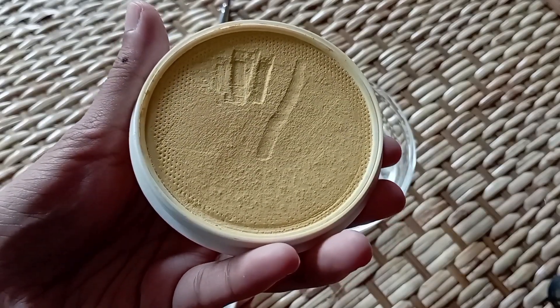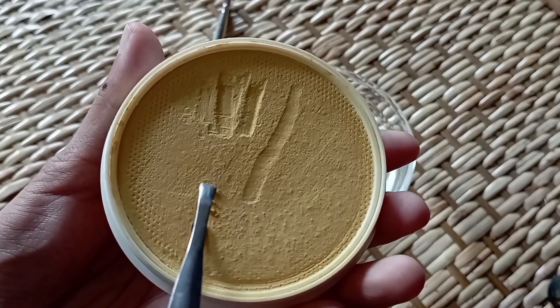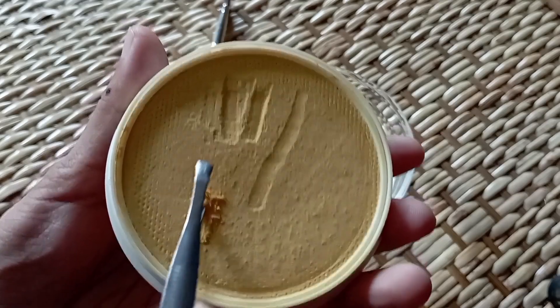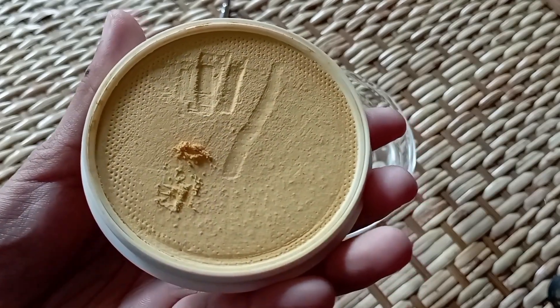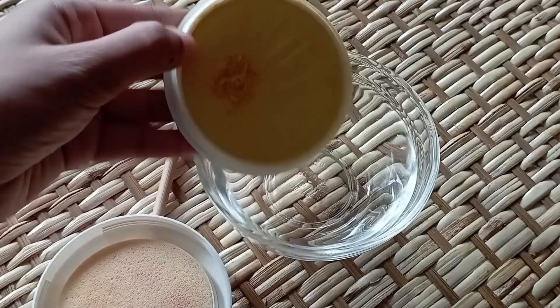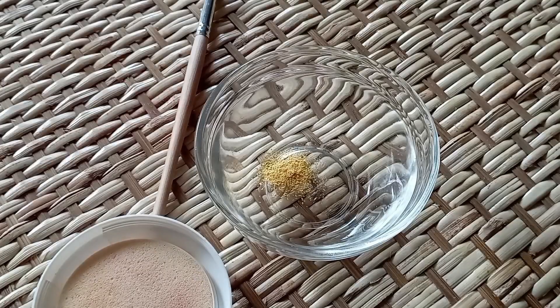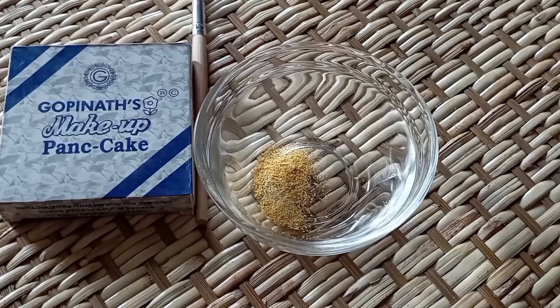I will mix the same amount of that and apply this pancake. When we are using this pancake, we will be able to make it work in our own way. The pancake with a particle glow is more difficult.